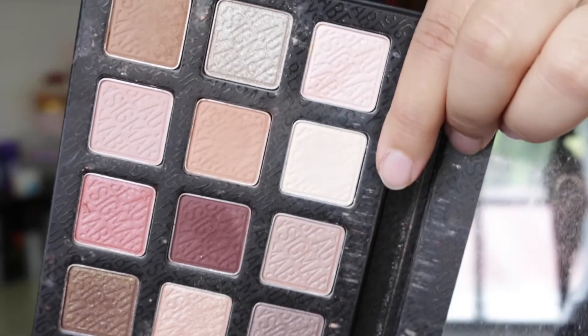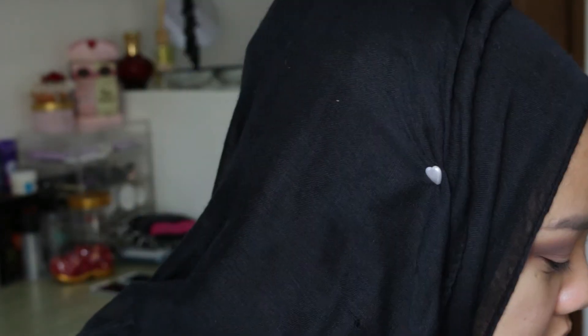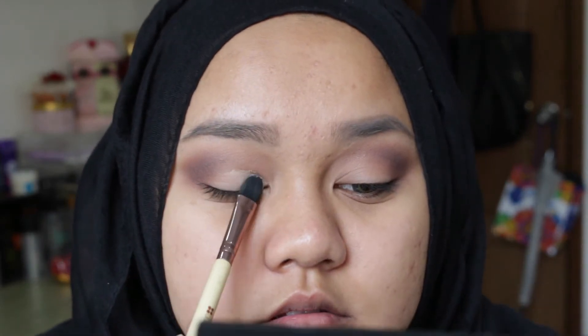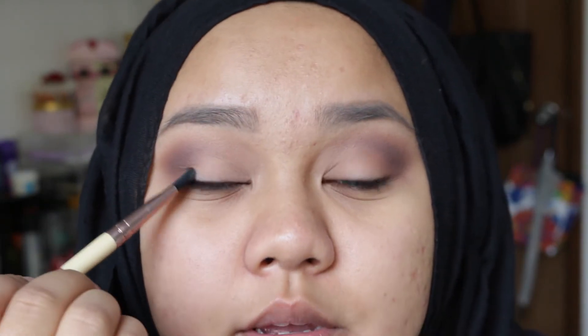With the same cream shade, just a little bit, I'm going to apply this underneath my brow bone just to highlight. I'm taking a shading brush and just going to pat this on the center of my lid.